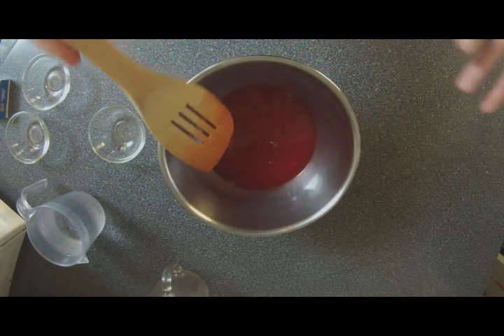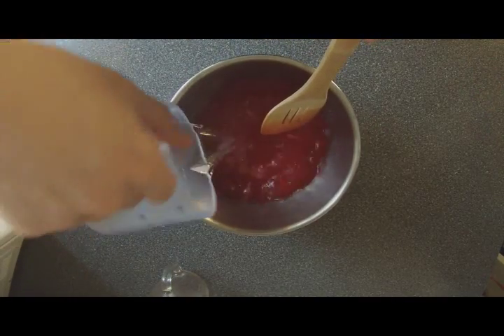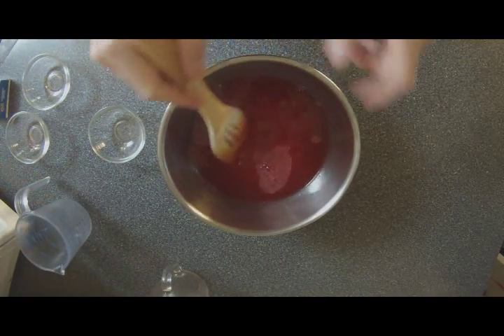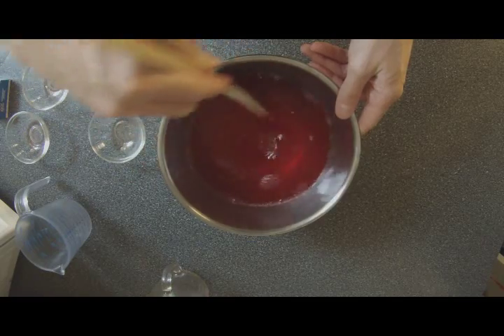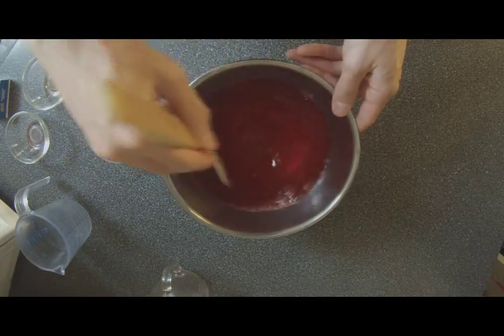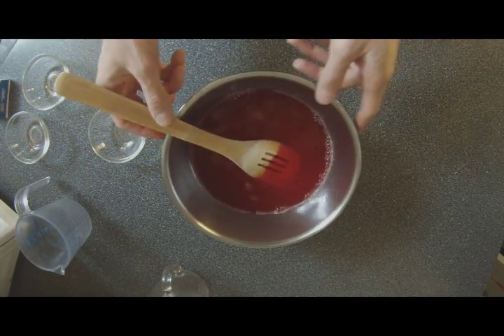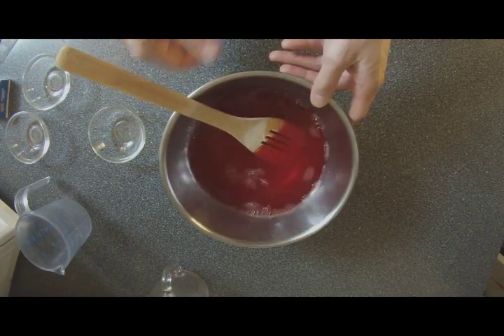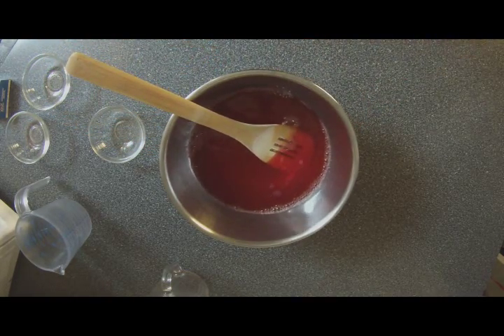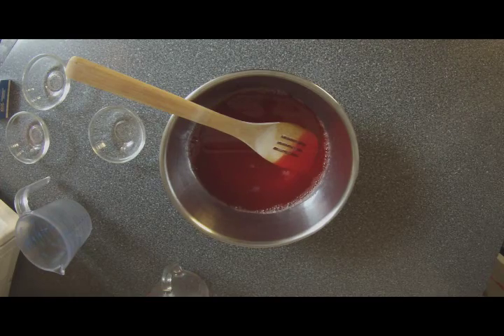Once that's all mixed in and dissolved, you're going to add your cold water to this now. Just pour that in and mix it again to make sure it's all good to go. And that's it — this is your gummy berry juice. However, here comes the trick: you're going to put it in the fridge and the gelatin should start to solidify somewhat, not as much as actual Jello, but enough to make it like a thicker juice. And that's where the gummy berry aspect comes into it.